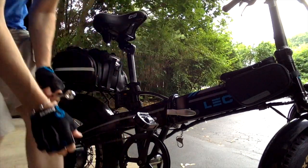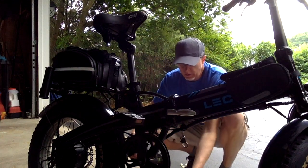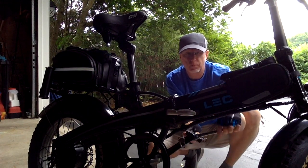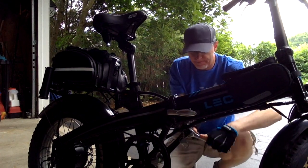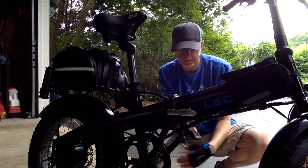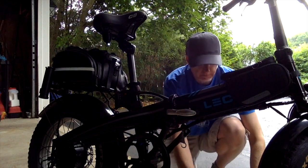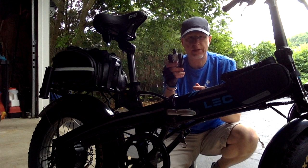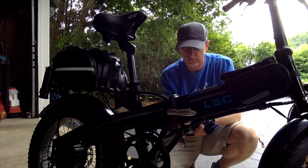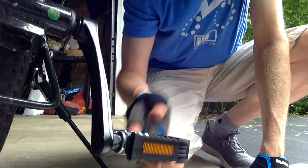Time for pedal number two — the left side pedal. That pedal's on.